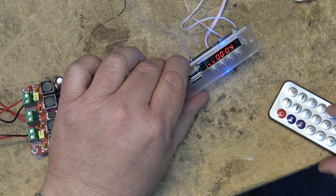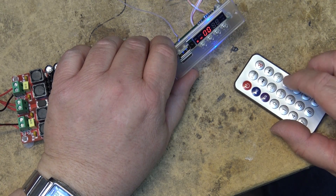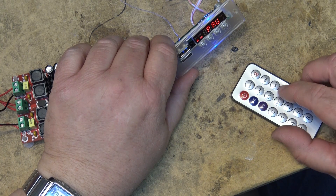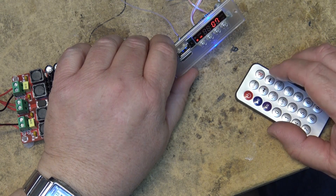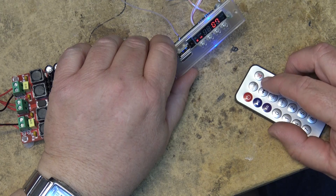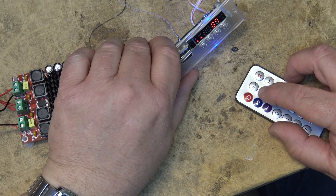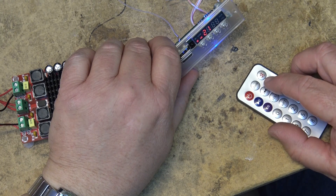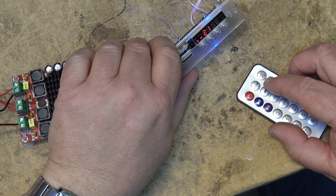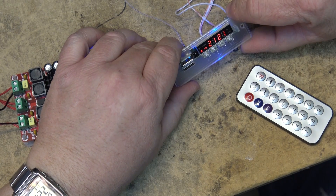You can put the time on here using the clock button. To set the clock, press and hold the clock button, then use the forward and backward buttons to change the value. It looks like it uses 24-hour time, so you'd set it to 21 for example, then press the clock button again to set the minutes. Then press clock once more and the time is set.